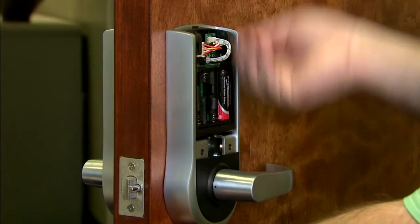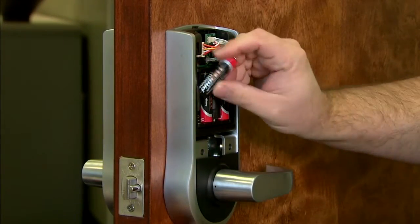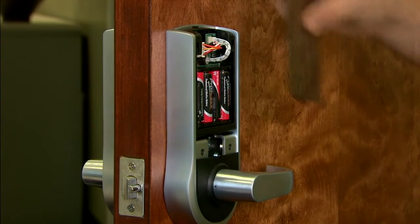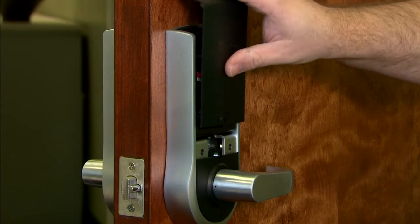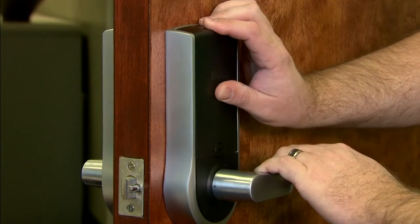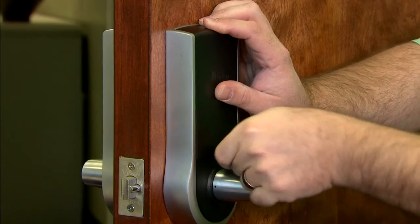Place four AA alkaline batteries into the rear assembly. Attach the rear cover plate and secure it with the key.